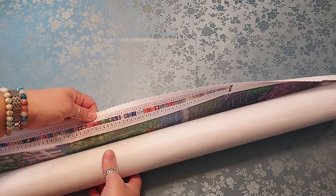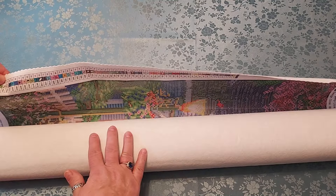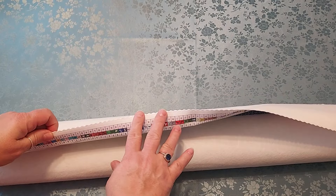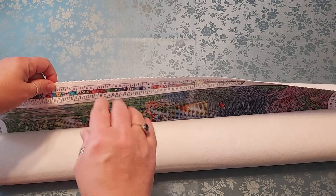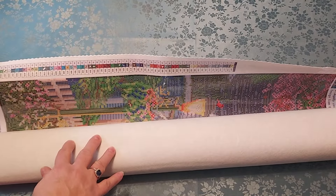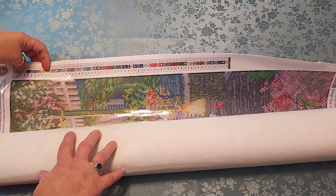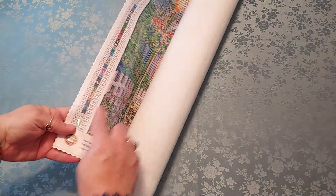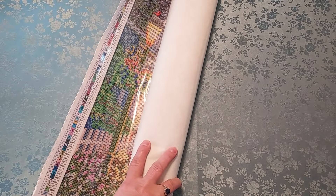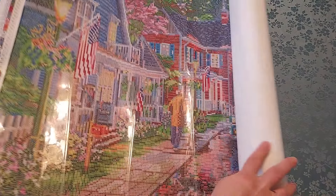They have the flocked canvas in the back. Their canvas in the front feels more polyester-y, whereas Diamond Art Club feels a little more plasticky, but they're both great — I'm not complaining, they're both really good. This is 64 colors and you have four ABs. Their ABs are at the end rather than at the top — with Diamond Art Club, anything on the 150 is an AB.